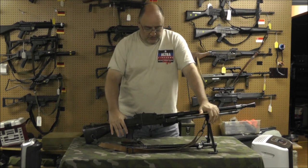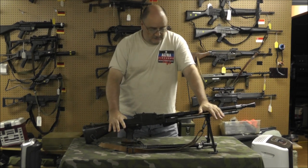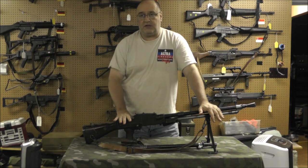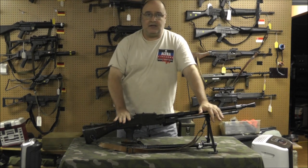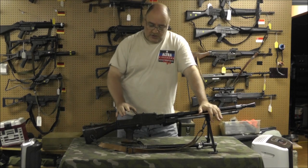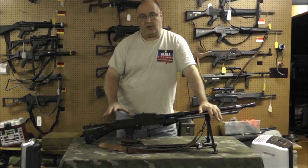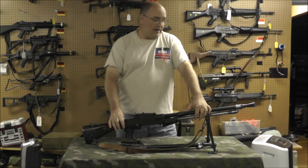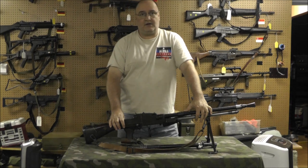I'm also going to show you something that's not actually that common: when the ZB-26s and ZB-30s were sent to Spain, the Spanish came up with a tripod for them, and I happen to have one. After we've done showing it to you, we're going to shoot it from the ground and from the tripod.